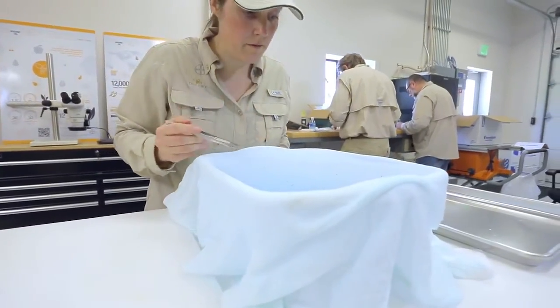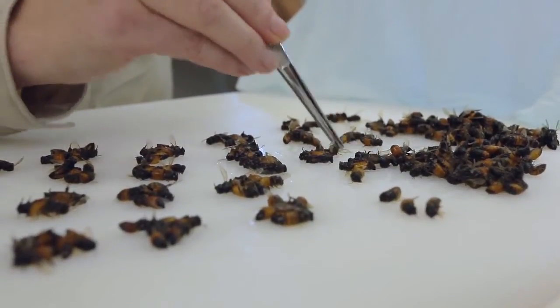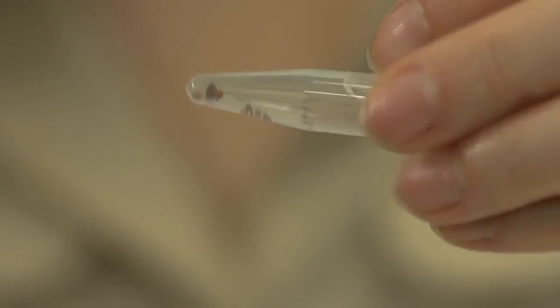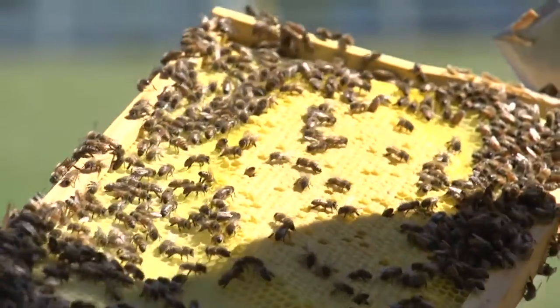Count mites on the cloth and record the number. Next, count your bees and record that number. Save the washed bee sample for nosema and tracheal mite analysis at some future point, then return the sample to the freezer. Varroa mite is the number one enemy of honeybees and the most significant challenge to bee health. Hopefully these varroa monitoring methods will help with improving management of this significant honeybee pest.